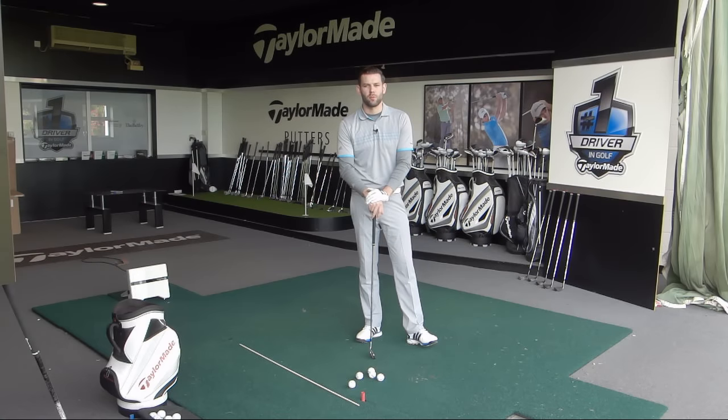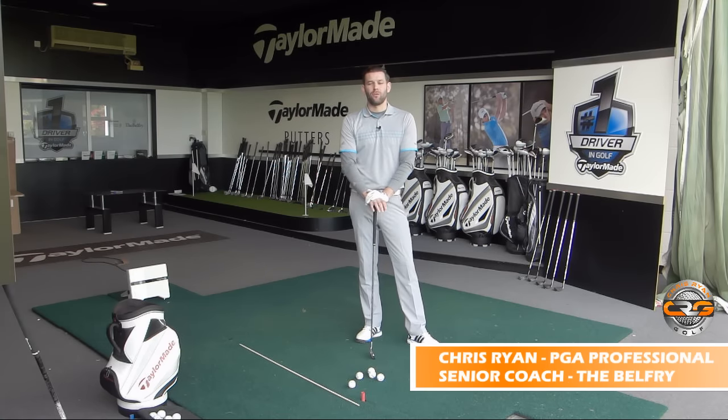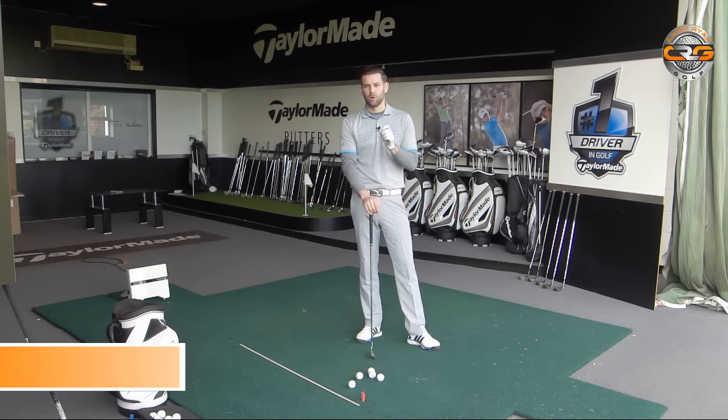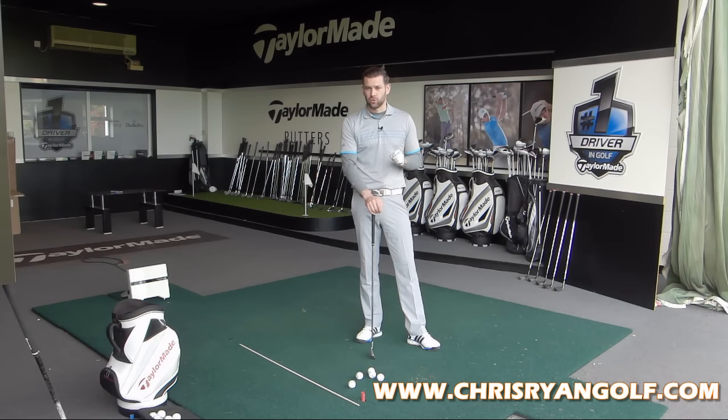Hi, and welcome to Chris Ryan Golf. You've joined me at the Belfry today. We are in the Telema Performance Centre, and we are going to give you a really, really good downswing drill to help you get the club in a much better delivery position, which is going to help you hit better shots on the golf course.